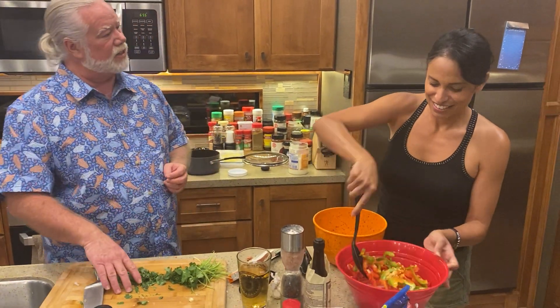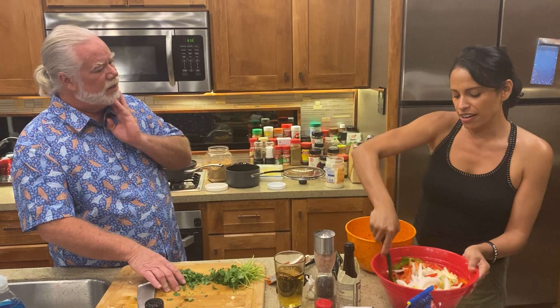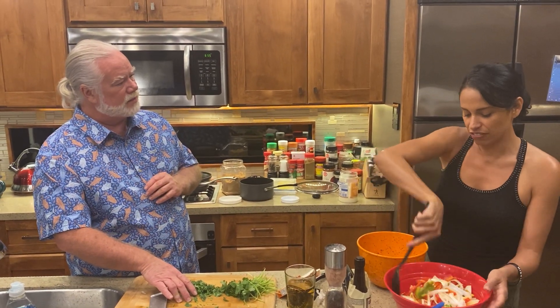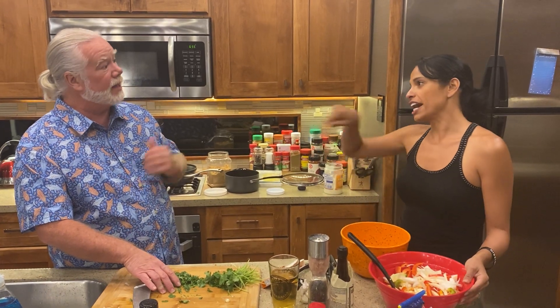We're going to add the cilantro after that's done. So you have one packet — how many packets are you going to put in that? We just did one, just to give it a little bit of color and flavor, but we'll end up adding more in the actual pot.